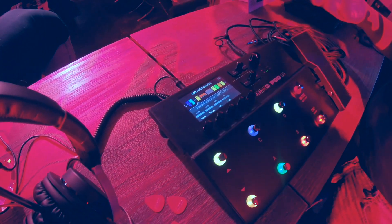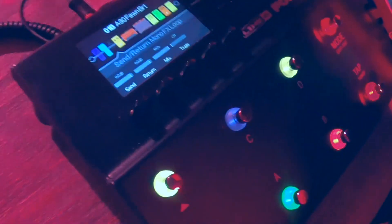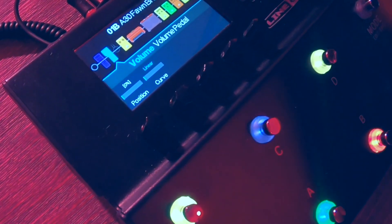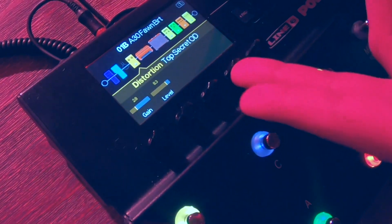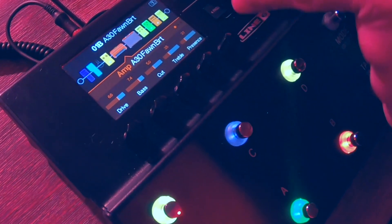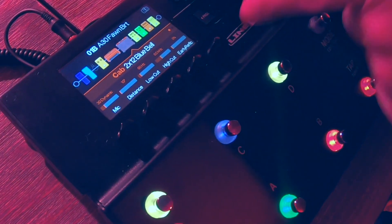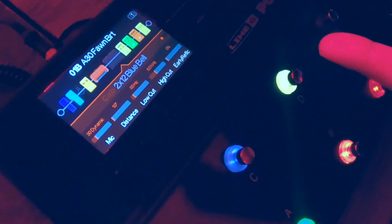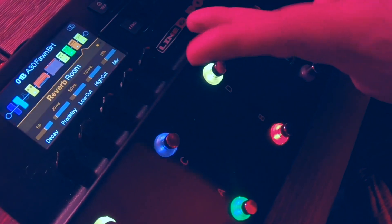They don't need parallel routing. They don't use multiple amps or cabs. So we simplified it to make life easier for people. When you're scrolling through here, you're going to notice certain things will auto-assign no matter what — volume and wah will always be there. Right now we have a distortion, here's the amp block — you can have amps or preamps — and then here you have the cab block for cabs or IRs, or you can turn it off. When you go through here, you're always going to have some sort of EQ and then a couple of flexible effects.